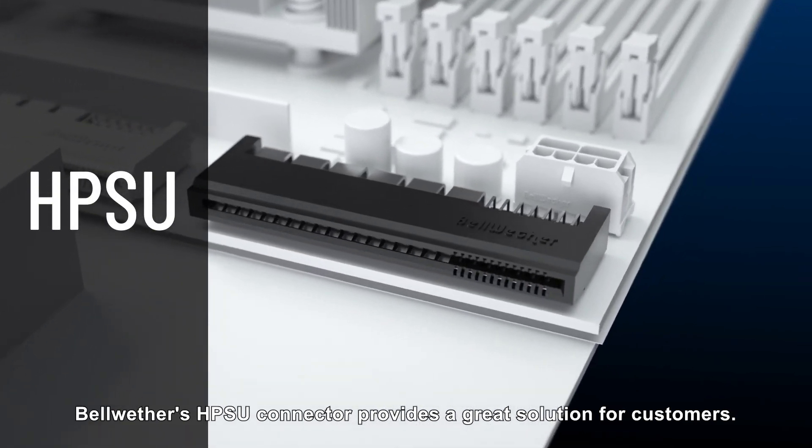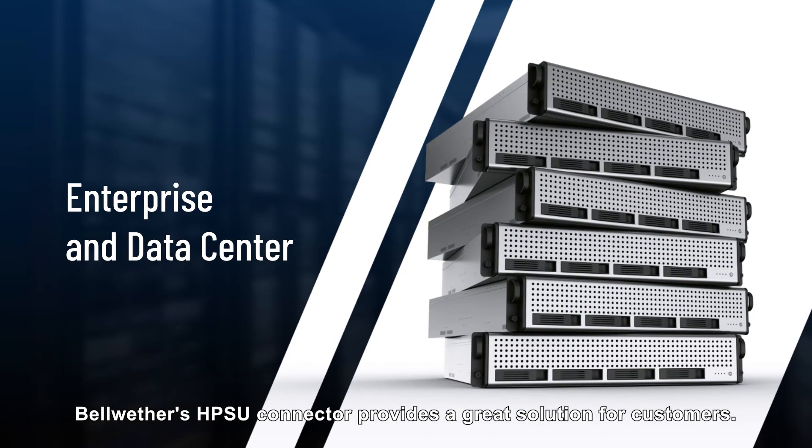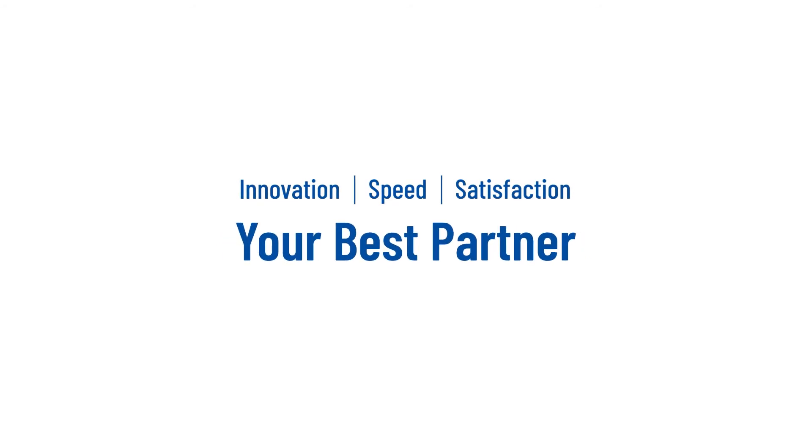Bellwether's HPSU connectors provide a great solution for customers. Innovation, speed, and customer satisfaction. Your best partner — Bellwether.